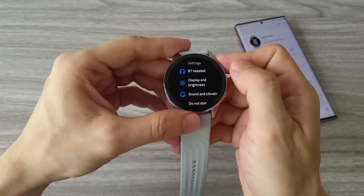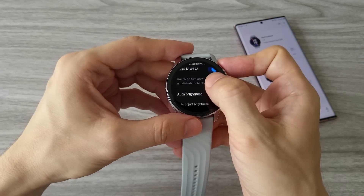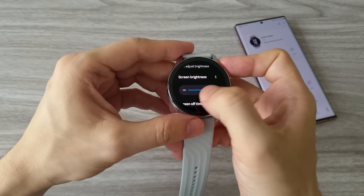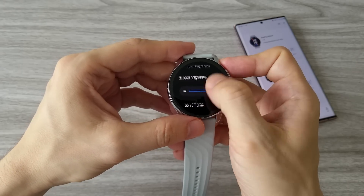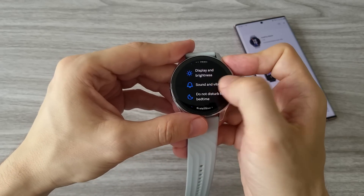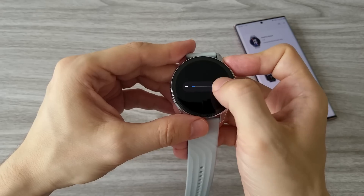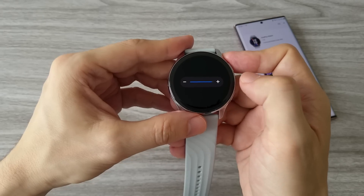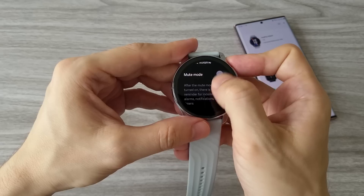In the settings we have several options. In display and brightness we can set five different levels of brightness. The display of the OnePlus Watch is pretty bright. The maximum screen-on time is only 8 seconds, which I find a bit less. I know they do this to save battery life, but I think there should be an option for at least 15 seconds. We also have an option to control the speaker volume. The sound quality is quite good — you can hear it loud and clear. And yes, you can make phone calls from this watch, so this is important.